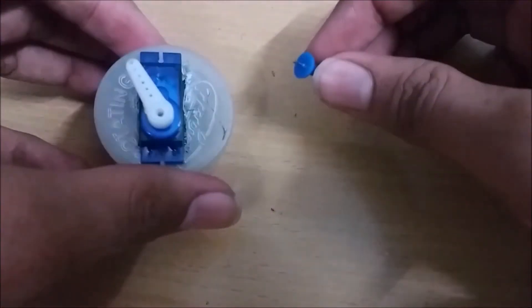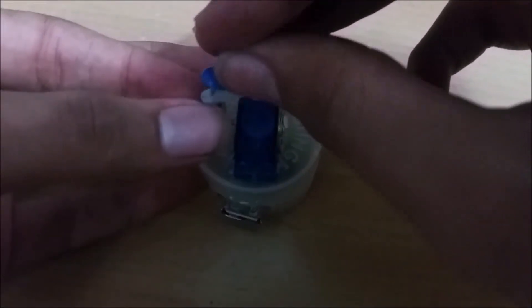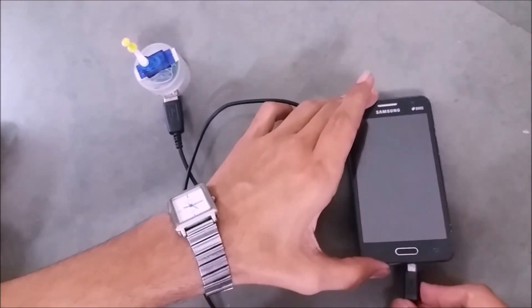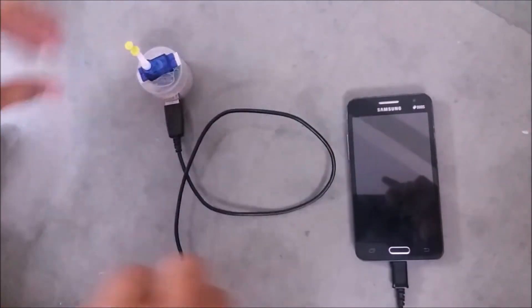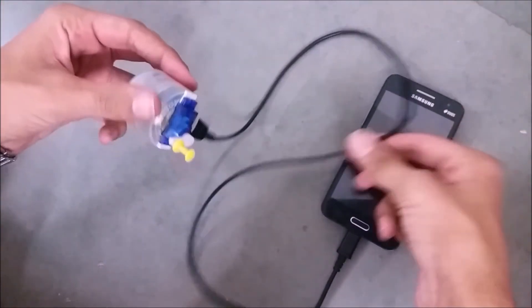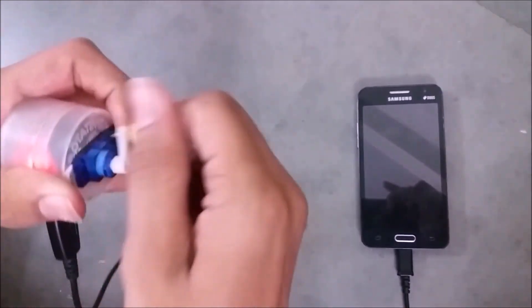Now take a thumb pin and cut its pointed part into half using a pair of pliers. Fix the thumb pin in the servo horn and our hand-crank mobile charger is ready. Connect the USB charging cable to the generator and the mobile. Start cranking and the mobile starts charging.